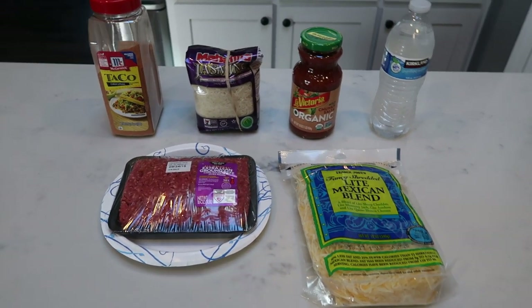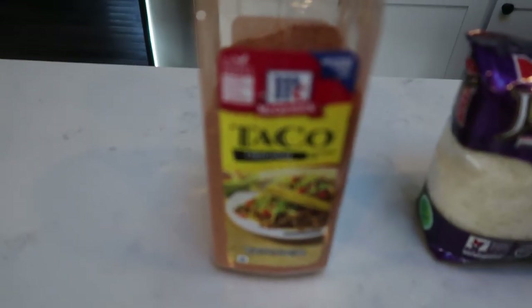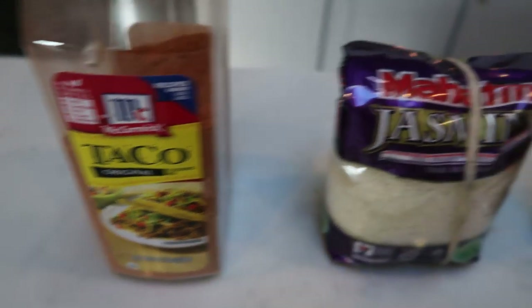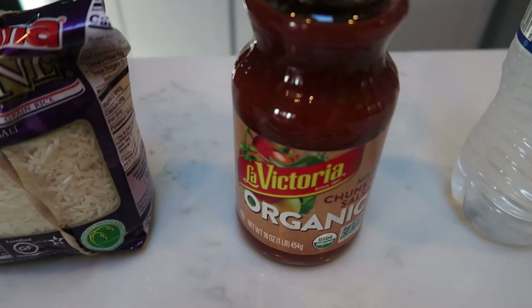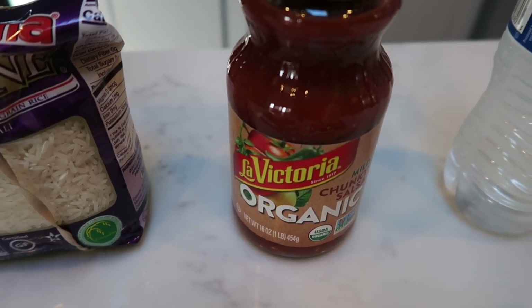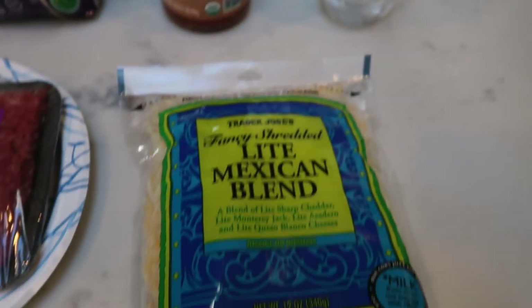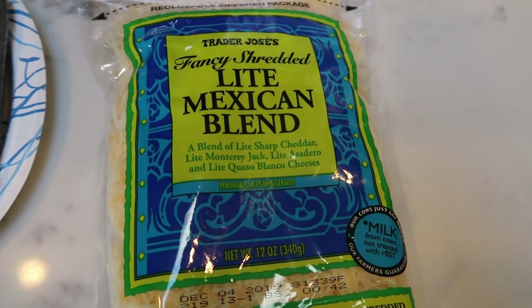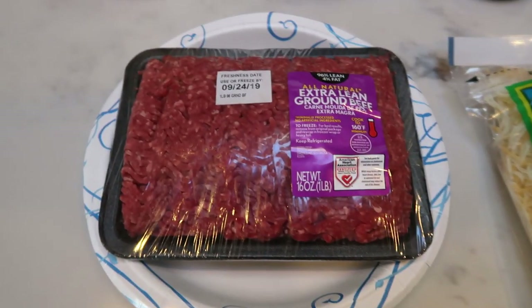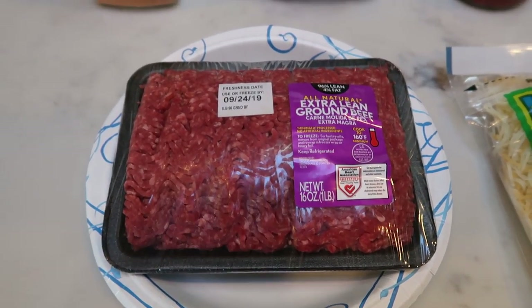Simple, easy, quick. You're first going to need some taco seasoning of your choice, rice — I'm going to be doing jasmine rice — salsa. I have the La Victoria mild organic salsa, some water, light shredded cheese — I'm using the Trader Joe's, but you could really use any light shredded cheese. And lastly, a pound of 96.4% extra lean ground beef.